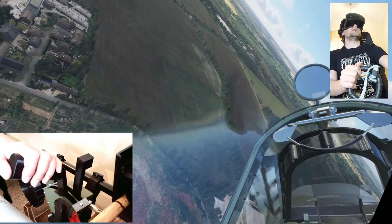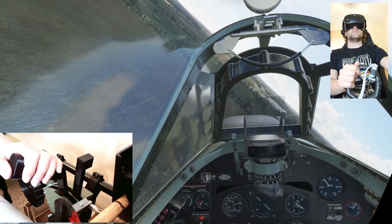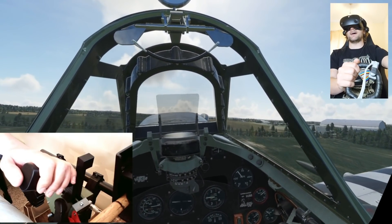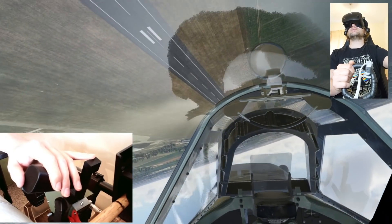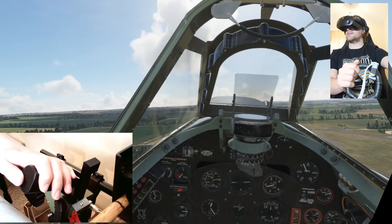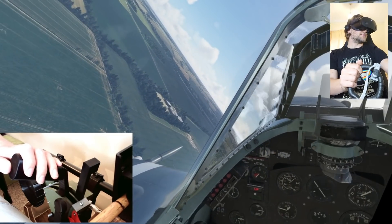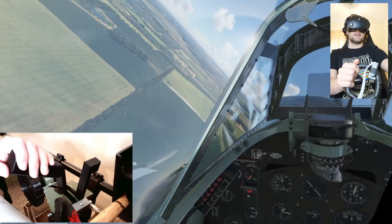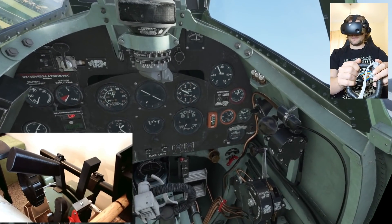We'll just do one more pass here at Duxford — do a bit of a victory roll. Nice and low down. Here we go. Epic. That is just absolutely epic. It makes such a difference. I can't tell you how much difference this makes to the immersion of being there.